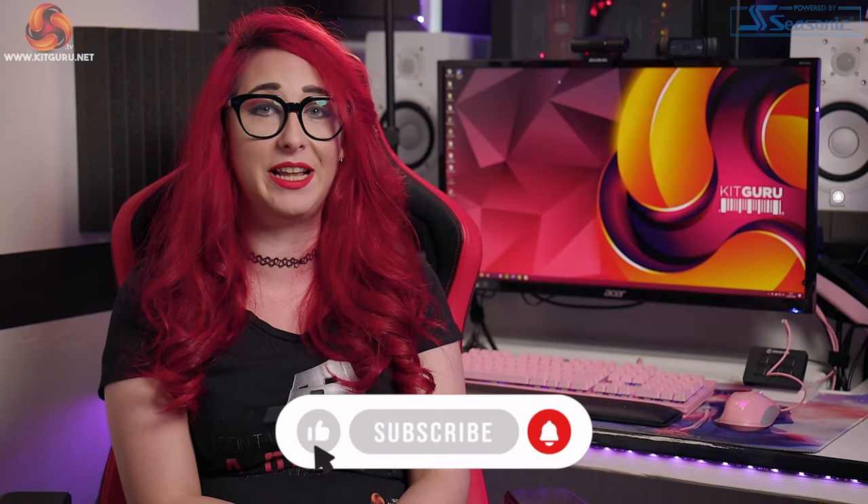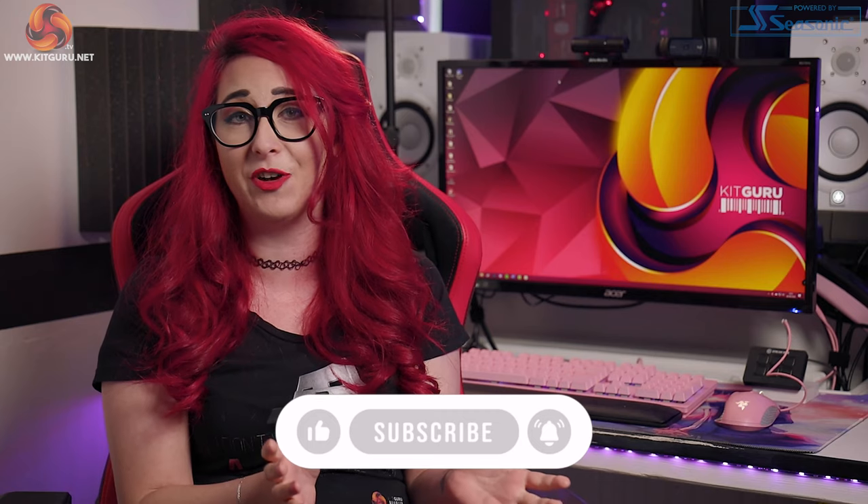I'm gonna need you to sub and ring that bell, otherwise we can't keep providing you with awesome, unbiased reviews. So yeah, pretty important. Also, if you have a couple of coins in your breeches, check out our merchandise — I guarantee you won't be disappointed.